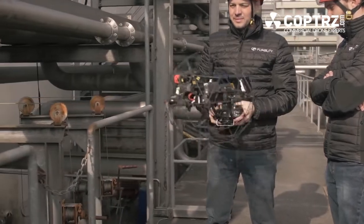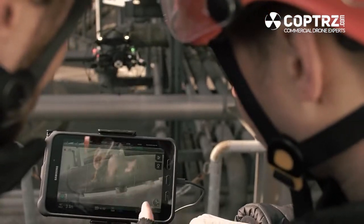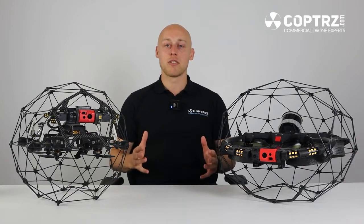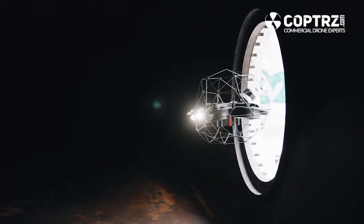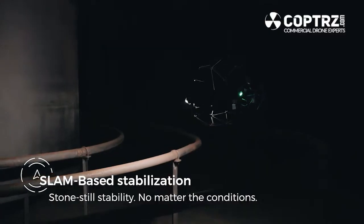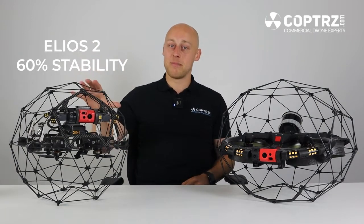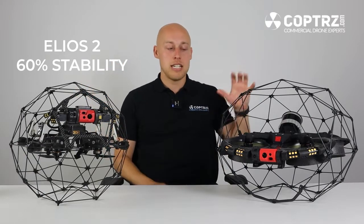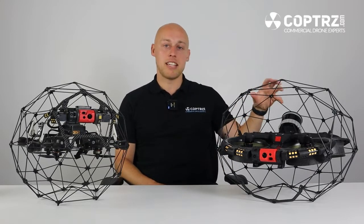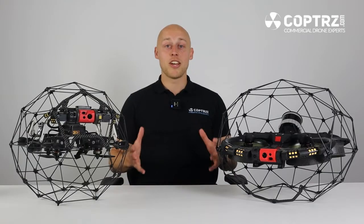As fans of the Elios system will know, the Elios 2 boasted 7 opti sensors around the drone which incorporated both light and distance measurement. This allowed the drone to stay stable in very close environments. Where Flyability have gone above and beyond is they have now incorporated state-of-the-art sensors on the drone looking up, forward and down to keep the drone stable in any scenario. The Elios 2 boasted 60% stability in any environment, the Elios 3 has upped that to 90% and in the future we will see the incorporation of the LiDAR sensor to add to that stability even further.